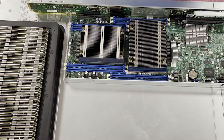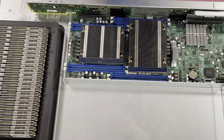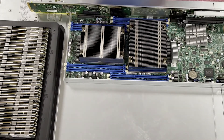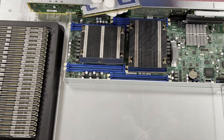We're going to drop in eight 64 GB modules. We have some Samsung 64 GB that we just got in, so if you need any, let us know. First tip: I like to pop all the tabs open before I start. I just don't want to be fumbling around. If a tab is up, it can actually prevent you from installing the module and you could potentially chip a corner, so just make sure all the tabs are open.